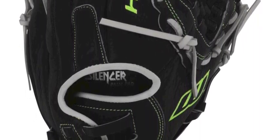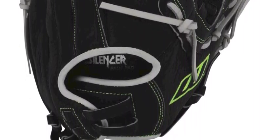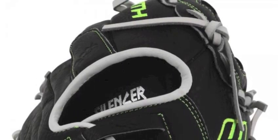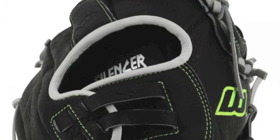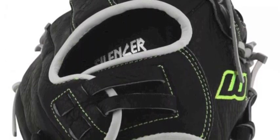Made out of full grain leather, the S0120FS is durable while also being game ready. With the finger shift design, the Worth offers easy closure and some added protection.